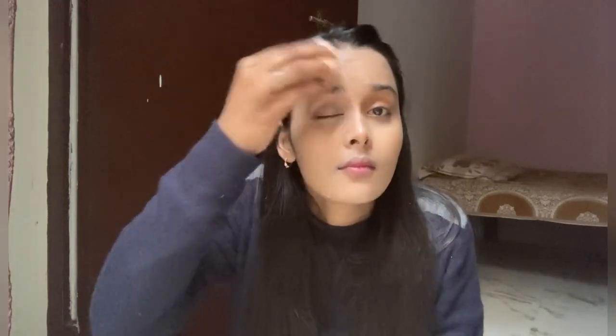I have used Fit Me 230 foundation, so now I will apply it. My foundation has been applied and I have also blended it well.